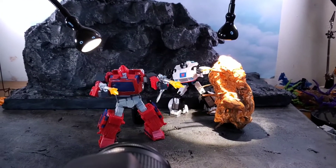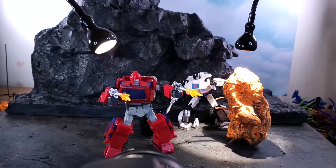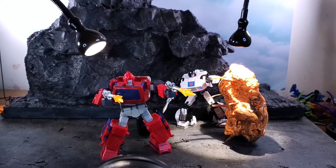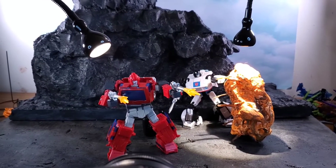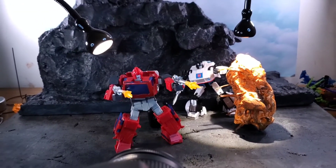Definitely a stop motion review on this guy at some point next week. I'm going to be dropping Spark Eater soon, so maybe I'll do Spark Eater first — I'll figure things out, but definitely a review coming next week on that guy for sure.